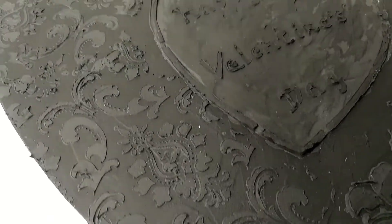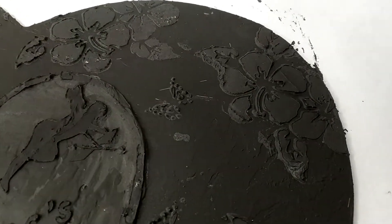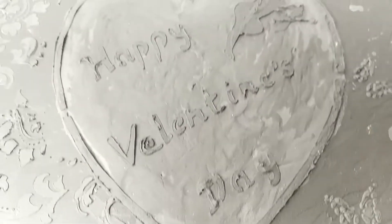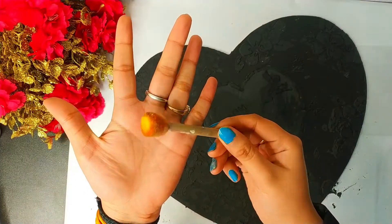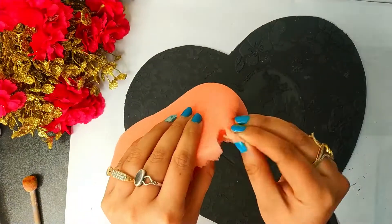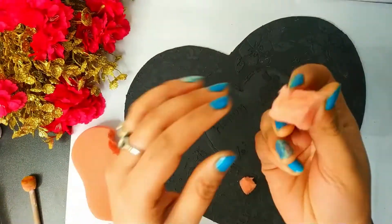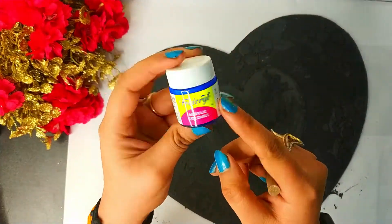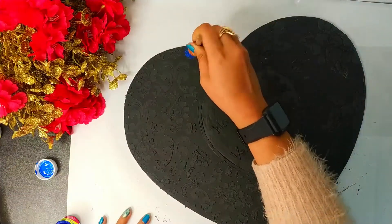Guys, if you don't want to write 'Happy Valentine's Day' on it, you can write any name. Now I am going towards my colouring part. This is a dabber — a small dabber. This is a sponge. If you don't have a dabber you can use this sponge. I think it is only about 10 rupees. Now I am going to take this blue colour of Fevicryl.